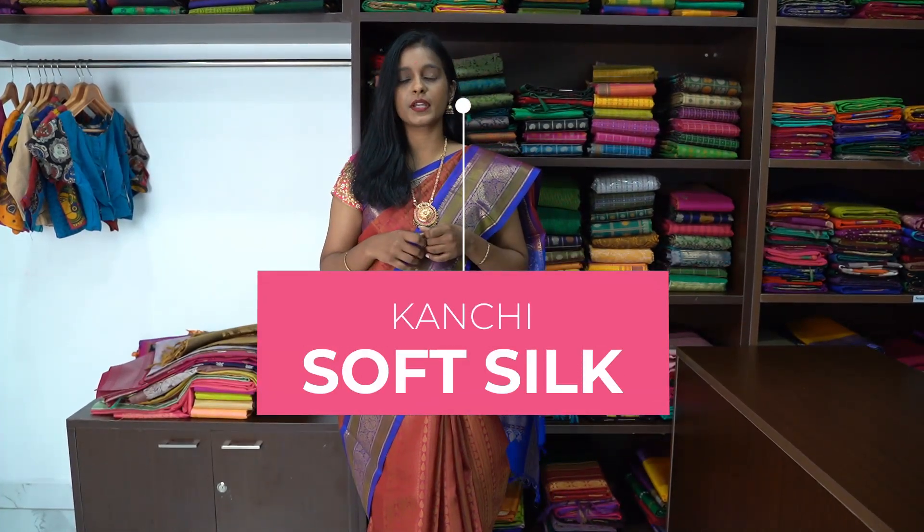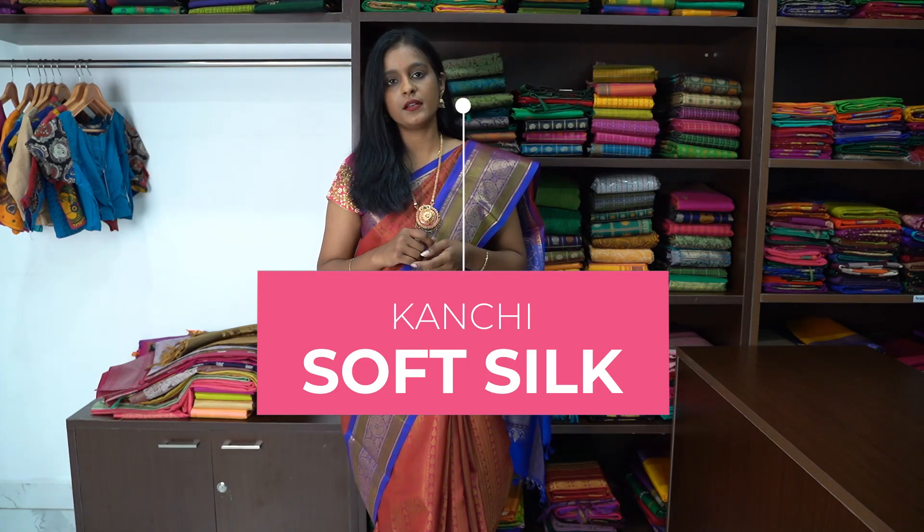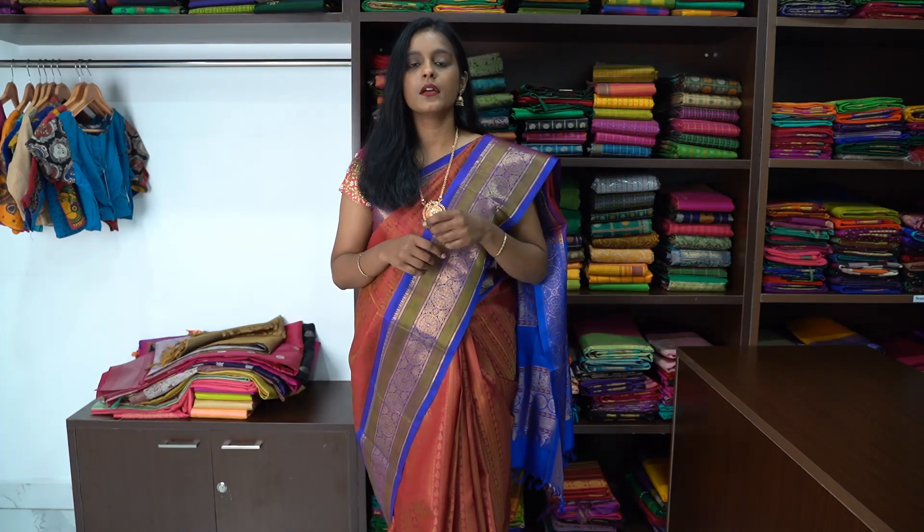Hello all, welcome to Parijat Collections. Today we are going to showcase Kanjivaram soft silk sarees. Do subscribe to our channel and follow our Instagram page. All these collections are available on our website. I have posted the link below in the description.